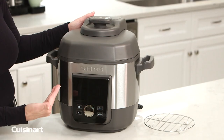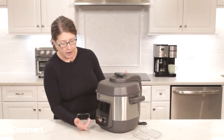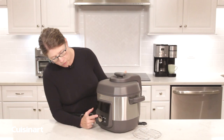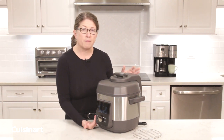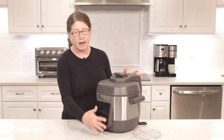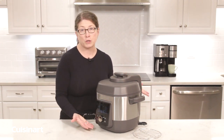When you're not actually using the multi-cooker, you don't see any of the pre-program functions. But the minute you touch the start/stop button, they appear to you. That's really great because if you're more interested in how your products look on your countertop, you don't have to look at all the pre-program functionality unless you're actually using the product.